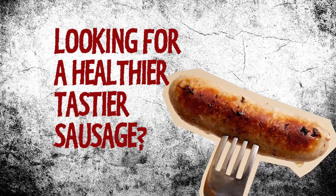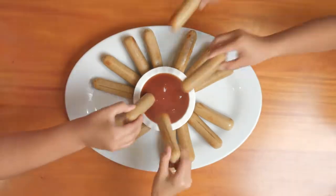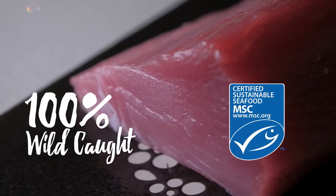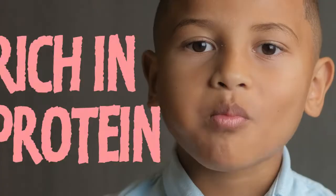Looking for a healthier, tastier alternative? Try Golden Ocean Tuna Sausages. Golden Ocean Tuna Sausages are made from wild-caught Pacific tuna, so they keep hearts healthy and young minds growing.